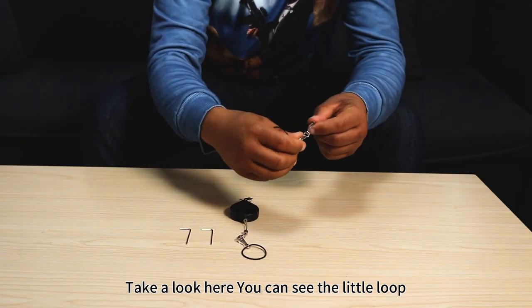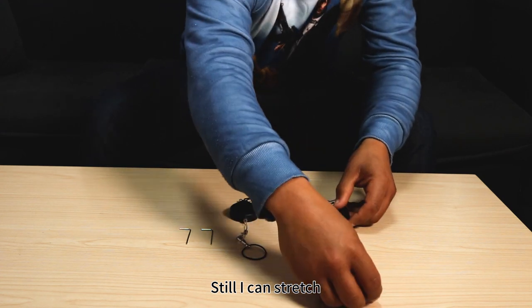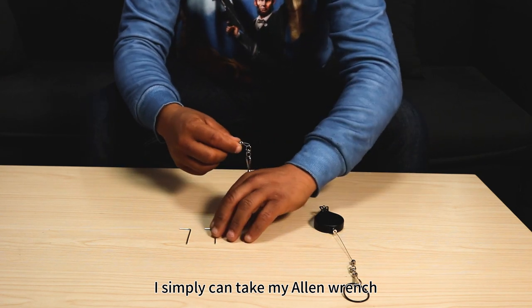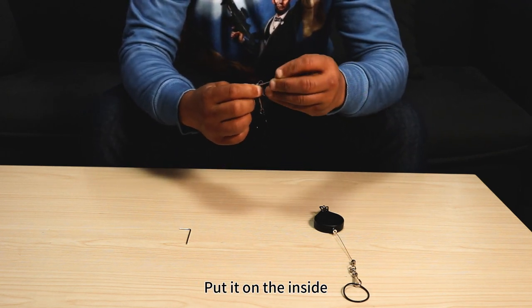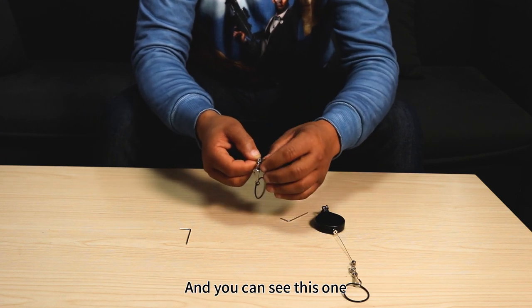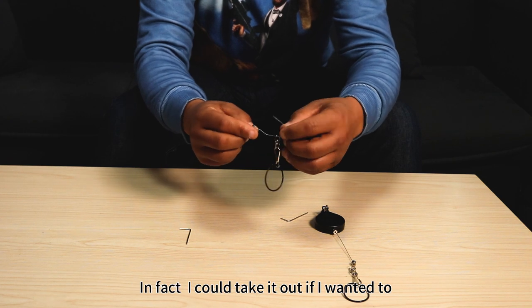Take a look here — you can see in the little loop it's a little bit tight, not a lot of space, quite small. Still, I can stretch it, but if I wanted to extend it I simply take my allen wrench — I have two allen wrenches — put it on the inside and turn it counterclockwise to the left to open it up a little bit.